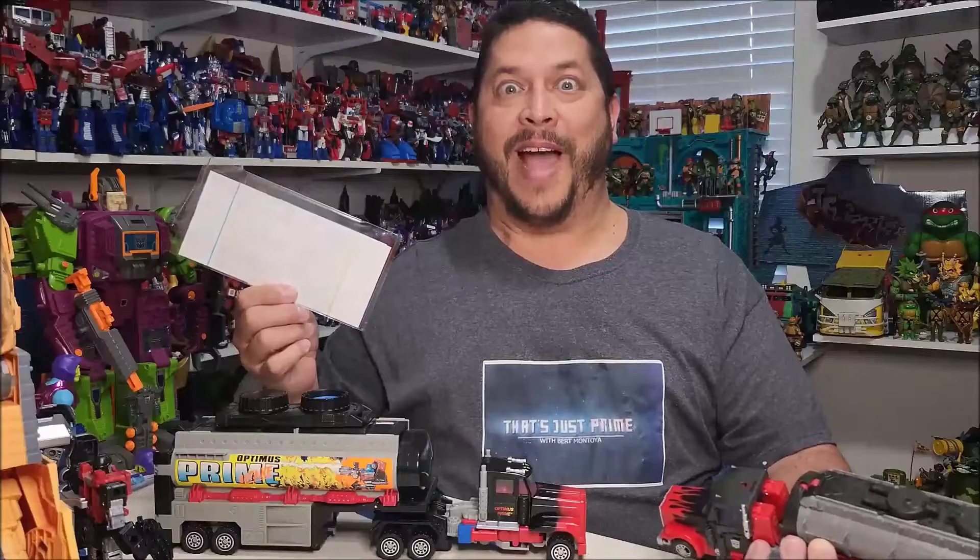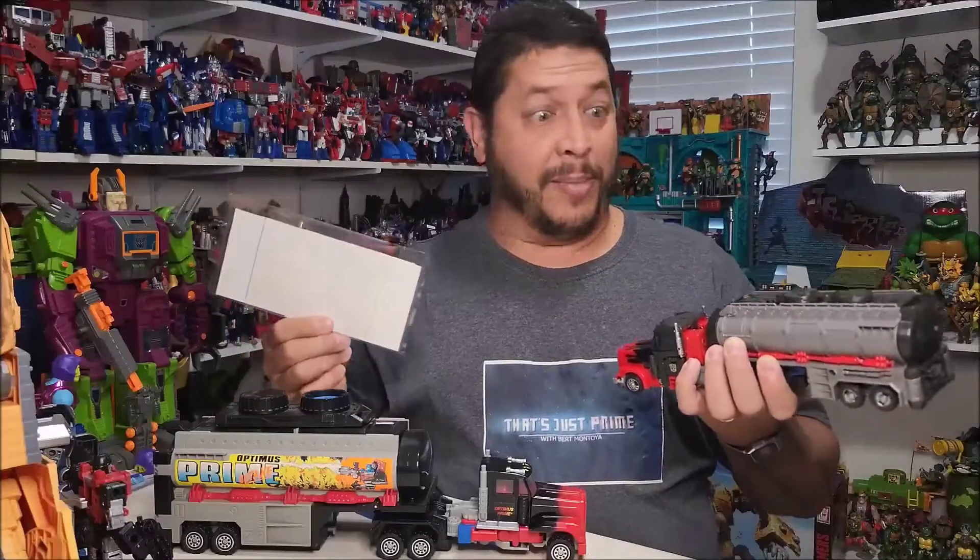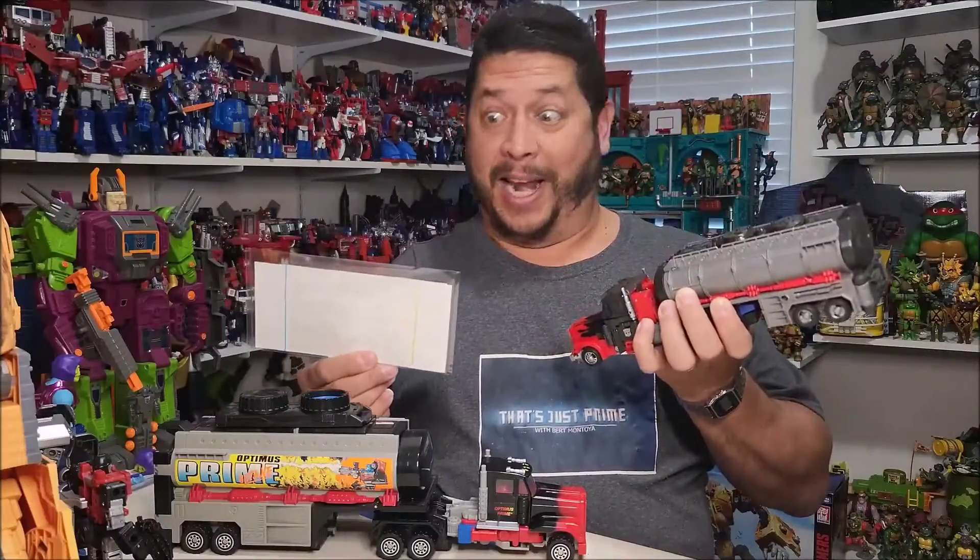Whoa, dude, you gotta show me how you do that. All right, awesome, let me put these on, and let me get right back with you.